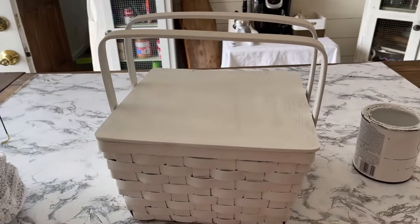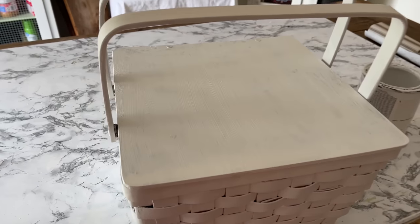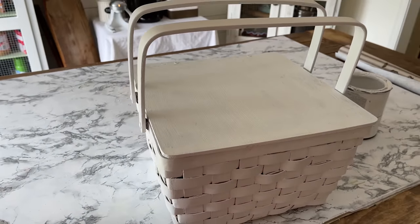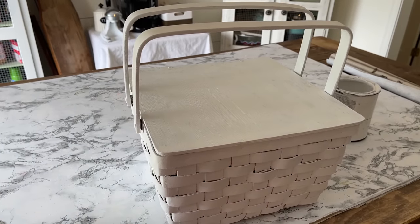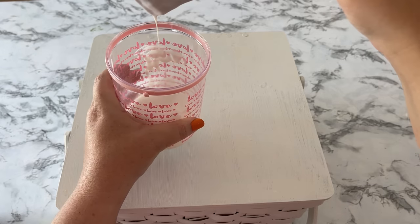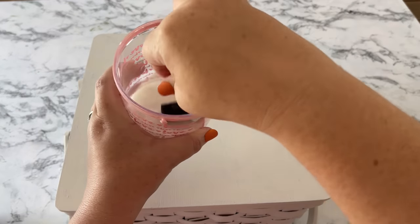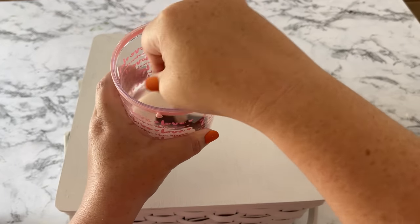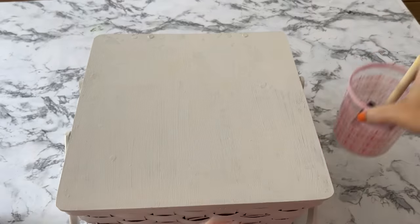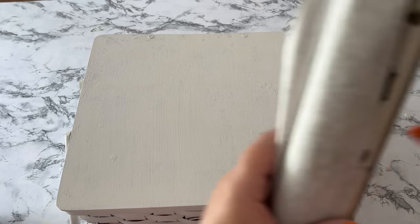I did two coats on the top lid because I'm going to be doing some decoupaging on there and I needed all that paint underneath to definitely be covered up. I've just learned recently that a thinner decoupage glue is going to work better with air bubbles and wrinkles, so I watered down a little bit of Mod Podge to the right consistency.